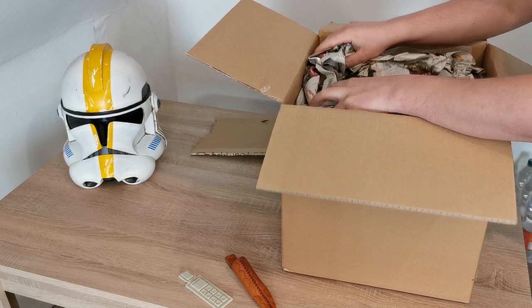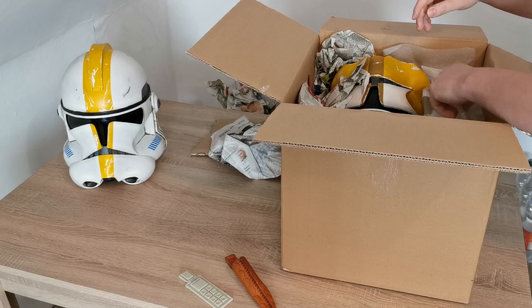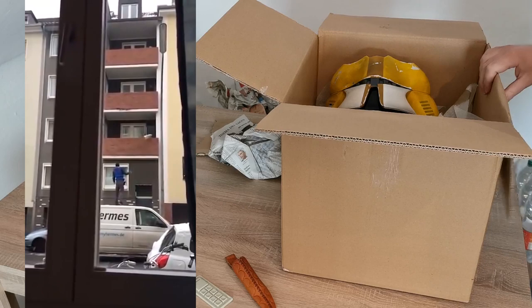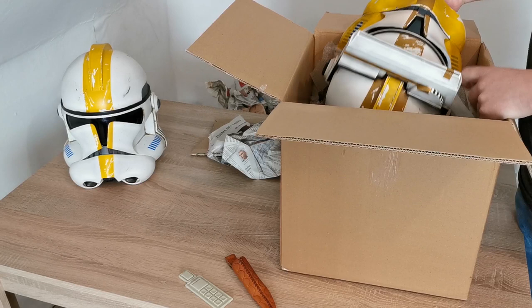But it's okay if you paint it. There's a lot of paper and some plastic padding to make sure that the helmet won't break during shipping.